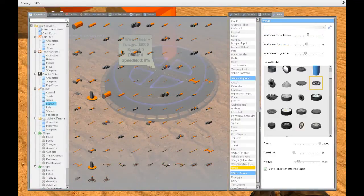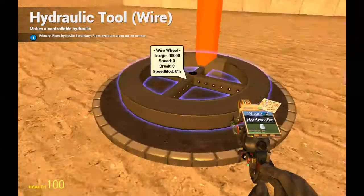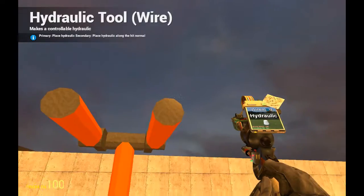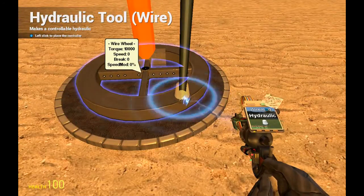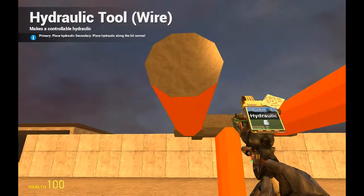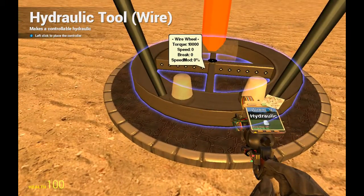Now we want to go to wire physics, and here in the middle you see hydraulic. We will uncheck fixed — it must not be fixed and it must not be a hinge move. The speed I set to default 16, and we want to place the controller. So I'm doing it again: left click on the first spot, left click on the second spot, and then left click again to spawn the controller.